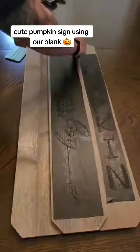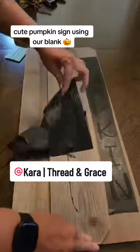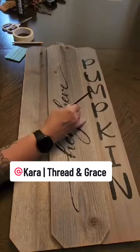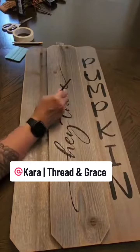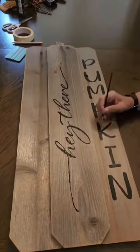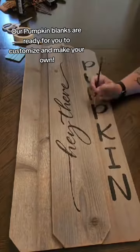I put a stencil on here and this is reclaimed wood, so there's a lot of texture to it. I always preach about how your surface needs to be super smooth so that you don't get a lot of bleeding, and that's true — there's wood grain popping, there's nail holes, there's all sorts of fun stuff in this reclaimed wood. I had to take the time to go in with a tiny paintbrush and clean up my design a little bit, but I love the rustic look of signs.